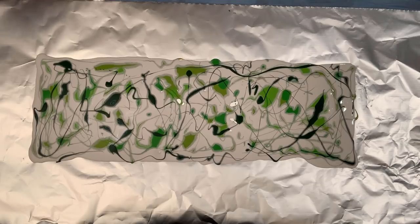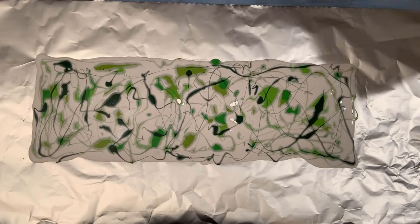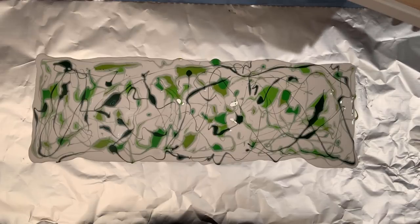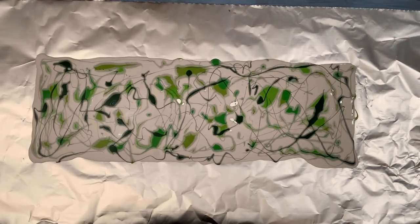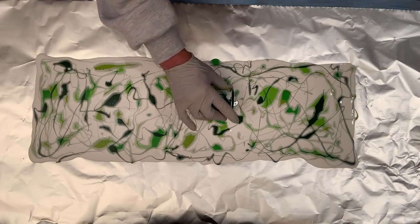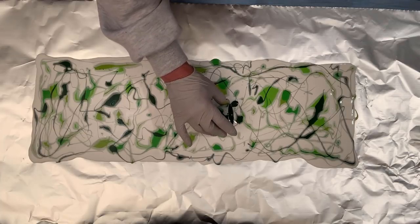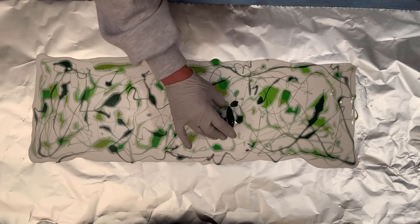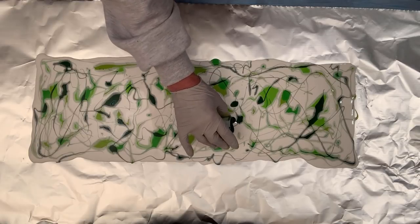I think that's plenty, I'm just going to go with that. So next I put my canvas down. Actually, I'm going to fill in those little blips that don't have any paint on them — they'd probably spread once I put my canvas down, but I'm just going to do it anyway.